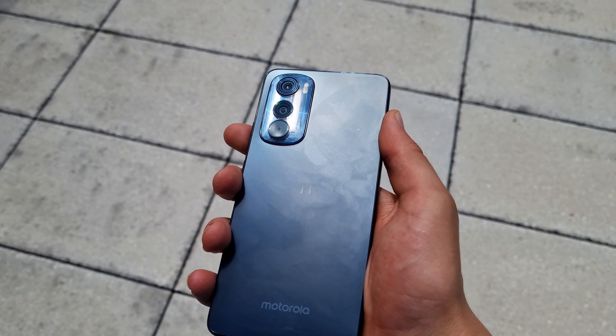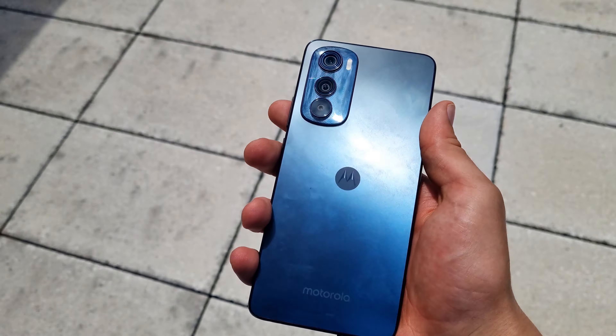Today I'm going to review the Motorola H30 and see if it's worth its price or not.